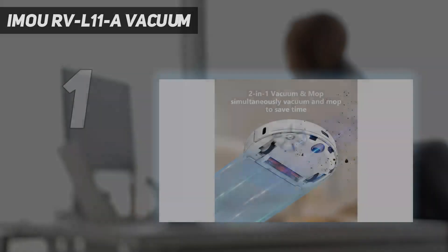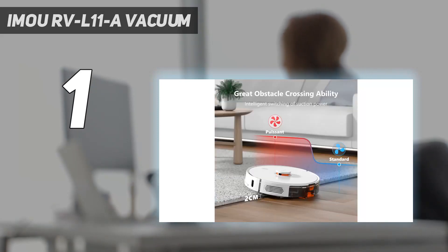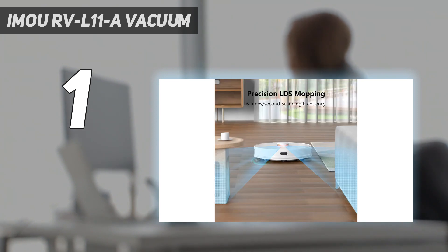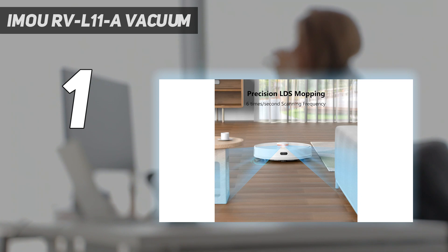And number 1: the Emu RV L11 A. A robot that sweeps, vacuums and mops is the dream, right? The Chinese-made Emu is not bad-looking and, for a vacuum with integrated mopping capabilities, very low-profile. As with all robot vacuums, it first performs its mapping run, gathering information on the layout and any no-go areas that you set on the app. The mapping camera spins 6 times per second, and the internal algorithm works out the most effective and efficient way to clean your house — far better than me.